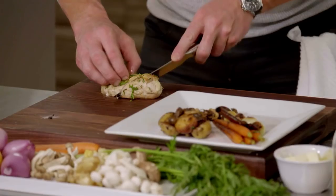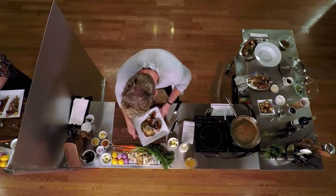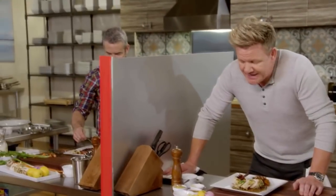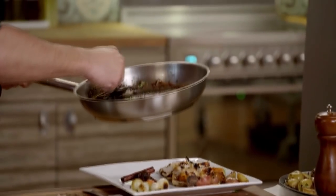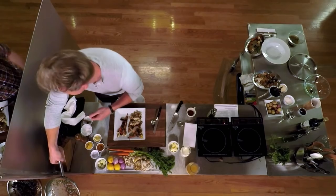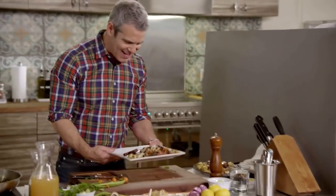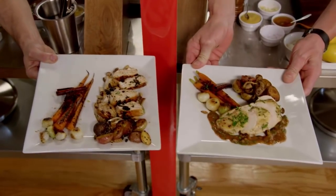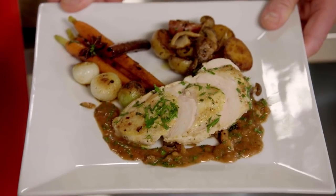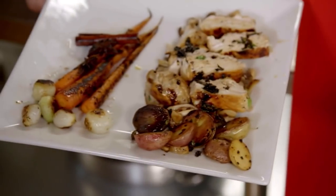Now we're ready to plate. Andy? Yes? I can smell burning. I got news for you — I screwed up the sauce. Can you show me your pan? I think I overly reduced it. Show me your poulet. Is it bad? What have you done?